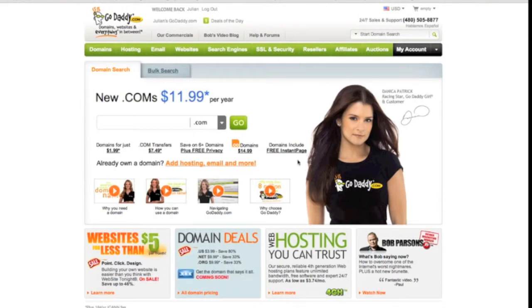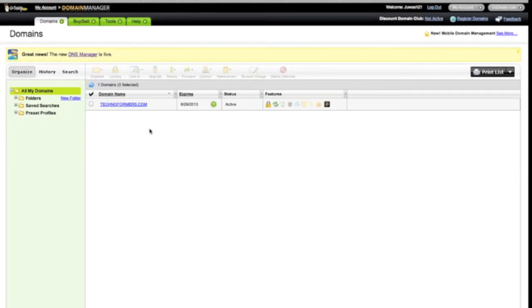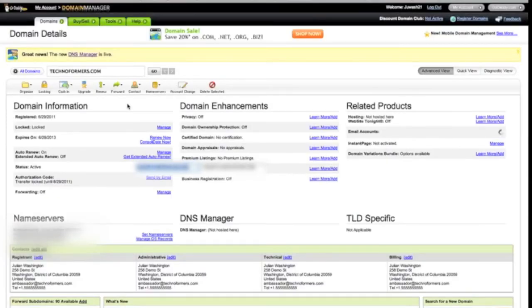First you need to get your domain name servers from your host — it should be in a control panel. Then on GoDaddy, go to Domains, then Domain Management. Click your domain, then Name Servers, and Set Name Servers.